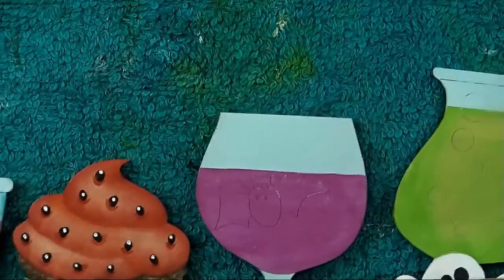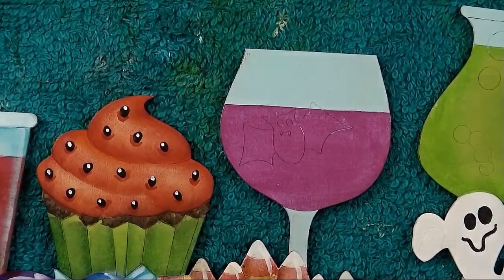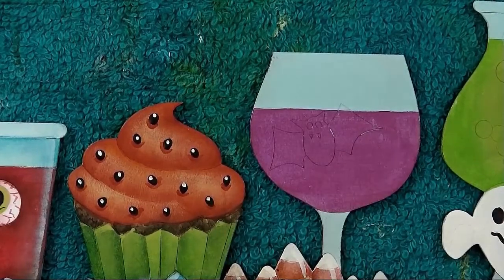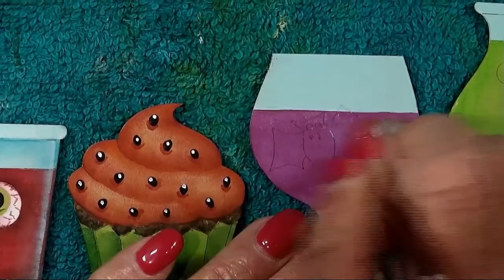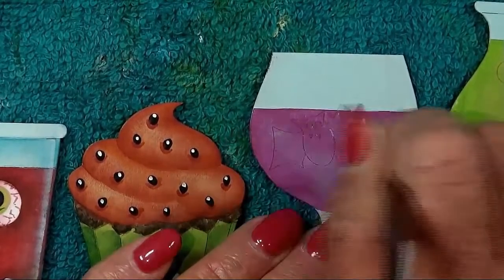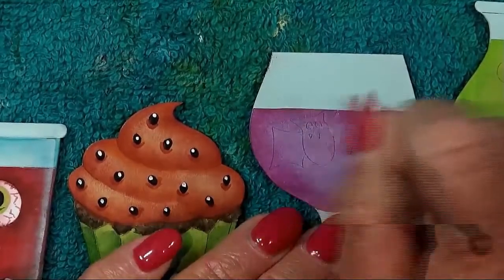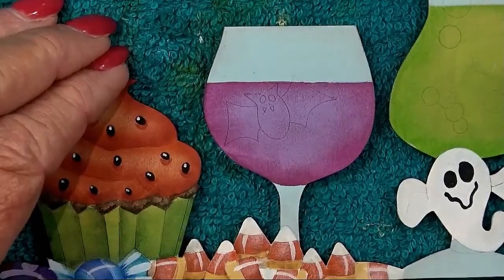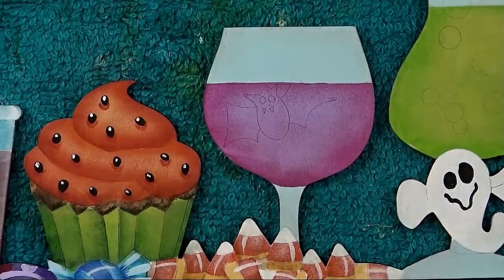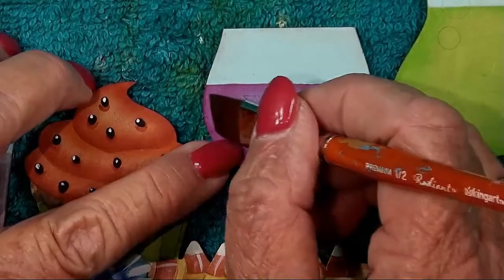Work on the wine glass next — you'll need black plum, and you already have purple cow out. Dry brush highlighting on the wine with purple cow through the center, going right through the bat since it gets painted black. Float shading on the wine across the top, down the sides, and across the bottom with black plum. You can go right through the bat again.